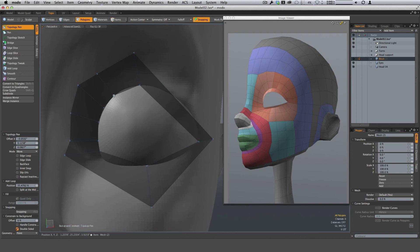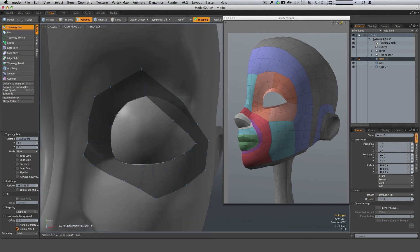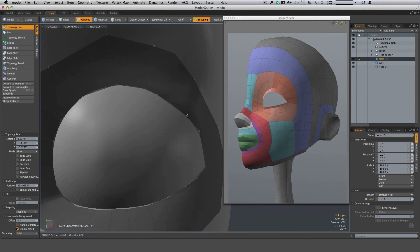That's going to help define the start of the eyelid. Working our way around — one, two, three, and four — pulling these down and distributing them evenly. Then doing the same for the other side: one, two, three, and four, and distributing those as well.